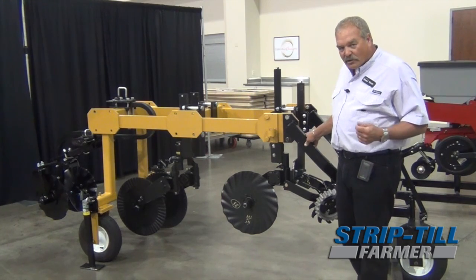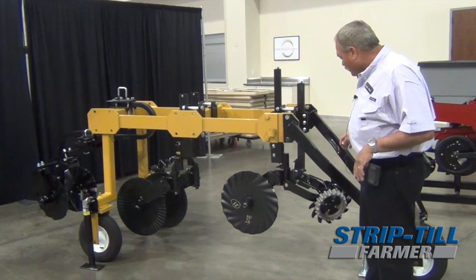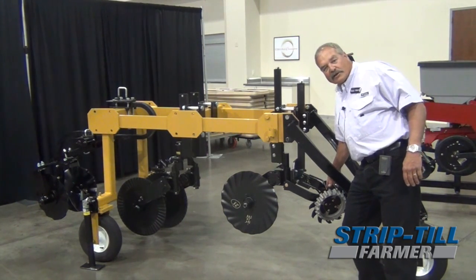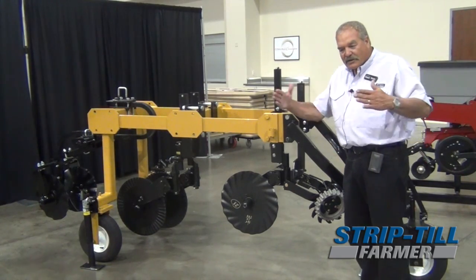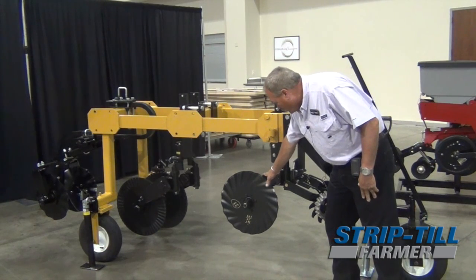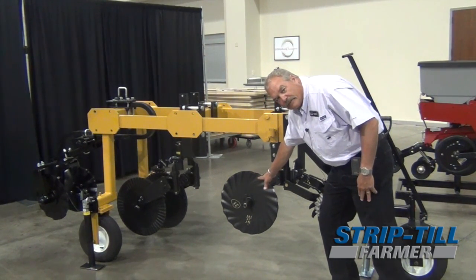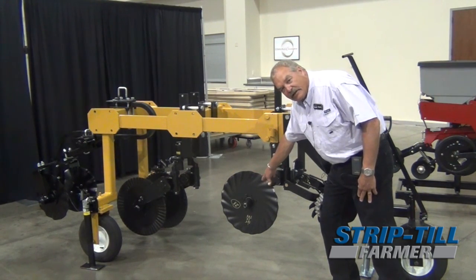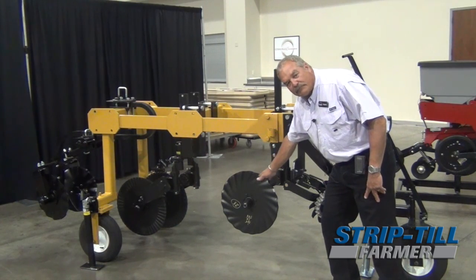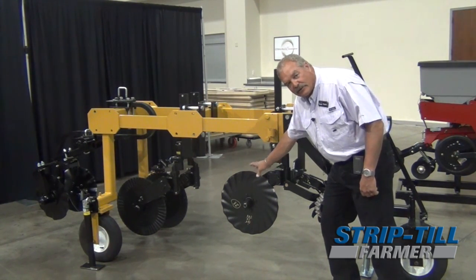You can do this to lots of bars, but what we found for a good design for most of our guys is we're running a trash wheel out front. When I look at a trash wheel out front, I look for the widest it can cover to move the trash. We have a turbo coulter on here right now. We like to run this coulter as deep as a knife so the knife flows through the soil, but we may have to put a ripple coulter on it or a straight coulter. We let the soil tell us what we need to do.